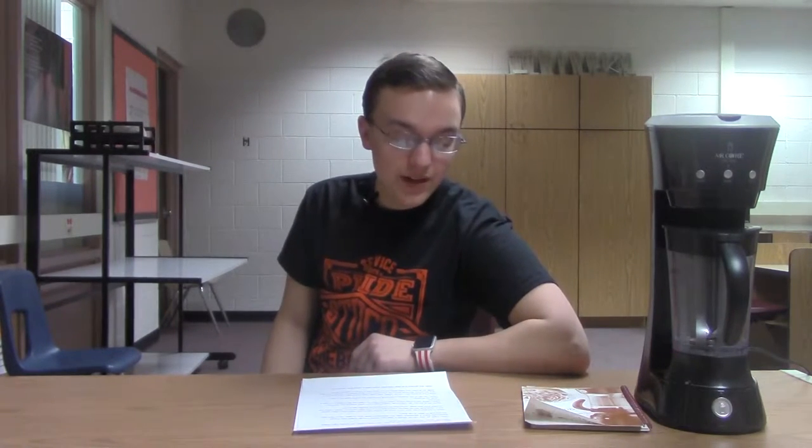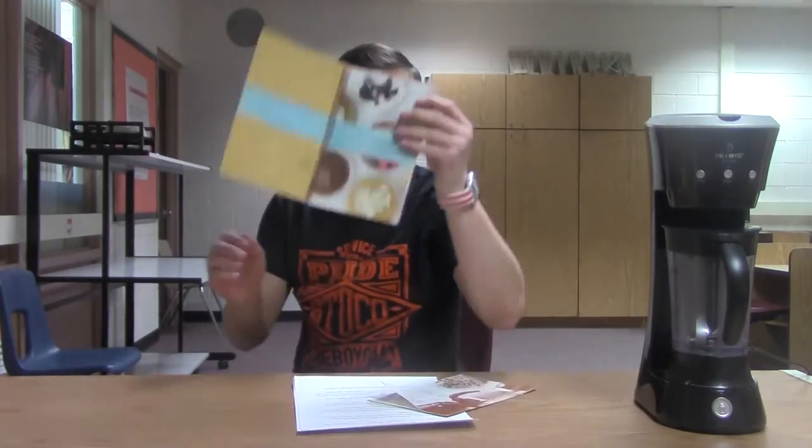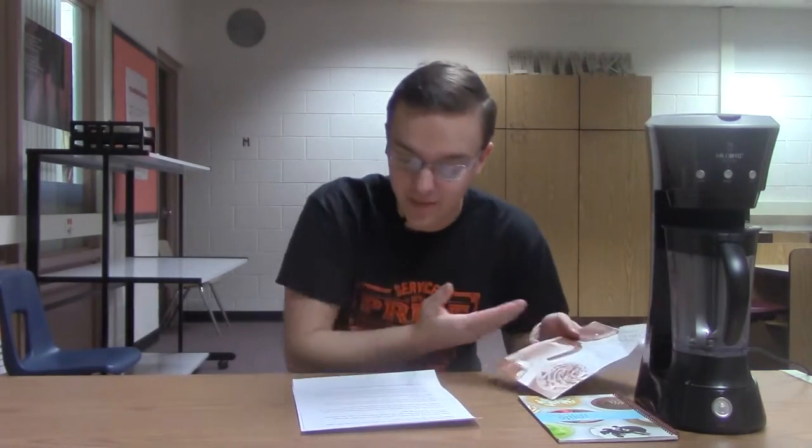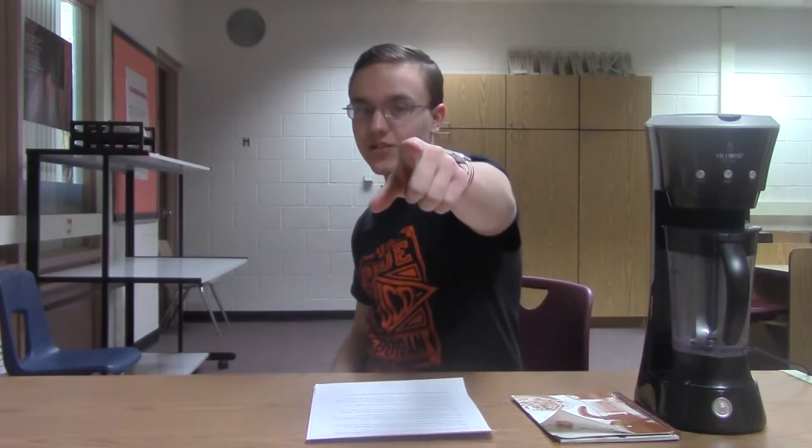If you don't know what you're doing, the Mr. Coffee Cafe Frappe Frappuccino Maker comes with a recipe book. And look at this, right next to this recipe book is a quick start guide with three steps on how to make your delicious frappes, saving time and explaining the process just for you.